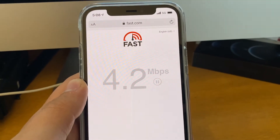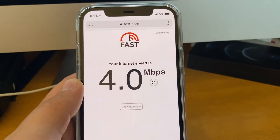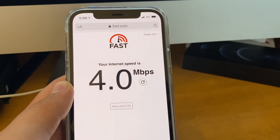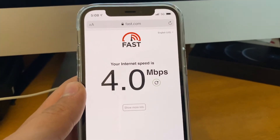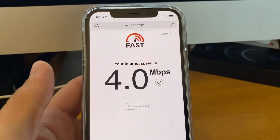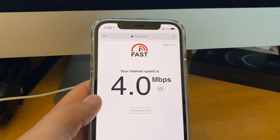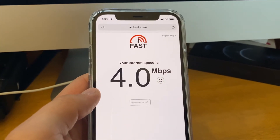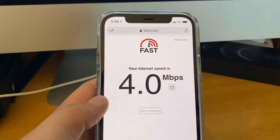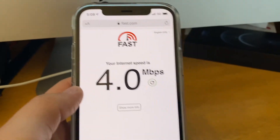I should note that there are a lot of factors that go into testing speed. In this case, I'm on 5G in an area that I'm surprised even has 5G coverage. Then again, Verizon was talking about their nationwide 5G. But at 4 megabits per second, I'm not sure that that's really quite 5G performance, and I think it could do better. So is it technically connected to 5G? Yes. Is it what I want to see? Not really.